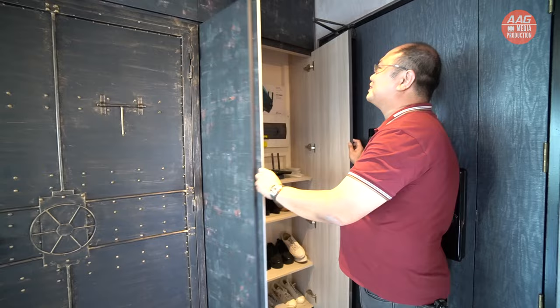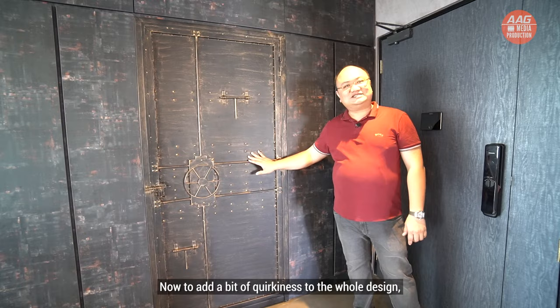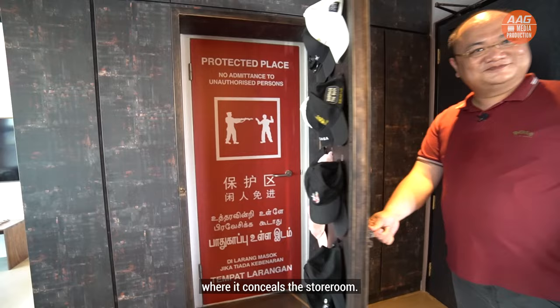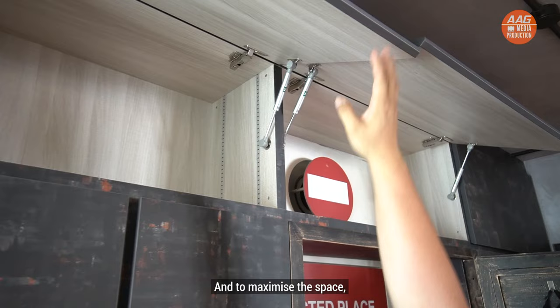The laminate of this shoe cabinet was chosen to provide a metallic look with a rustic feel to add to the whole flavour. To add a bit of quirkiness to the whole design, we have a metal vault door, which is specially indented and imported from overseas, and it conceals the storeroom. The owner, with his close association to the Army series, has put up a nice sticker on the door. On top, we didn't waste any space — we also put up storage compartments and added more shoe storage area.